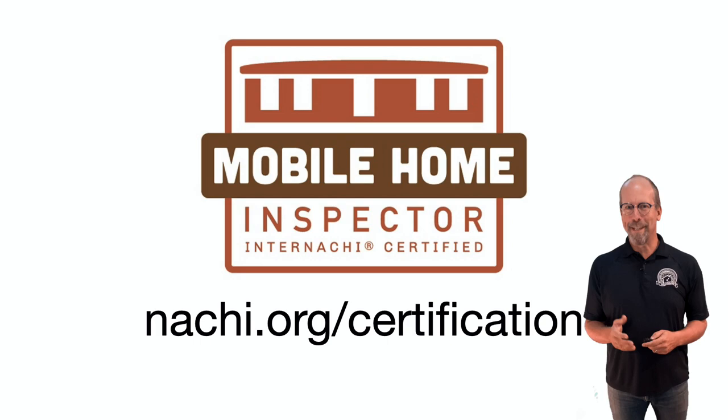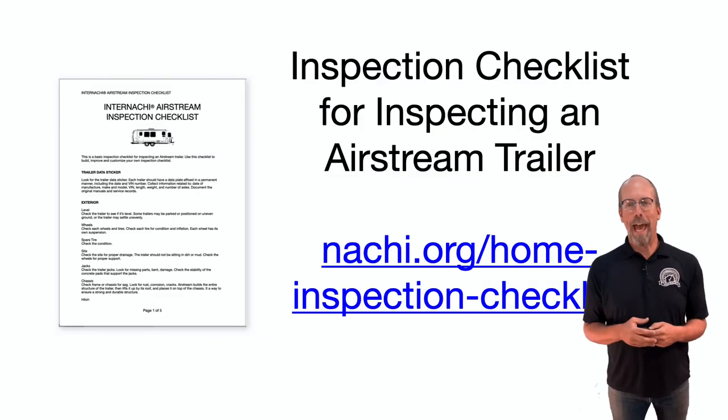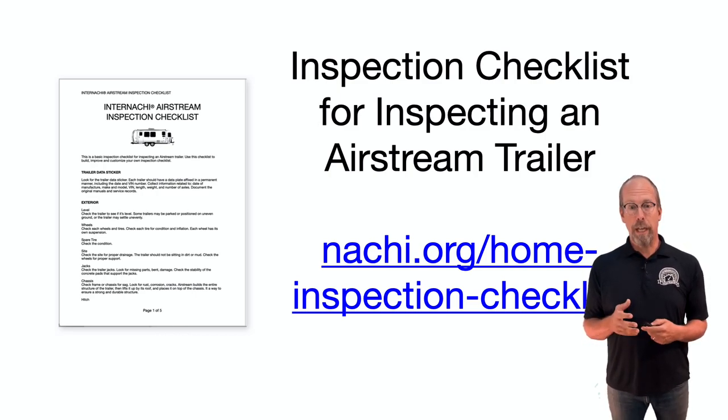Let's learn how to inspect an Airstream trailer. To inspect an Airstream trailer, we have an inspection process checklist. Download the checklist and incorporate it into your inspection report writing software. It's customizable to suit your needs and inspection style. You can download many other types of inspection checklists at nachi.org/home-inspection-checklist.